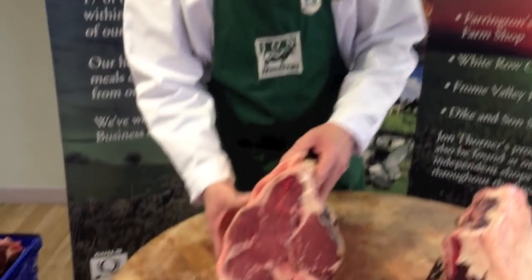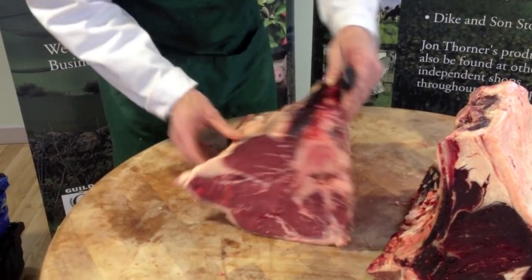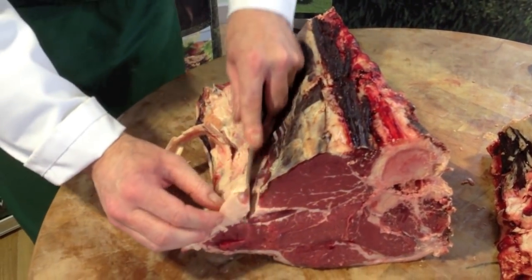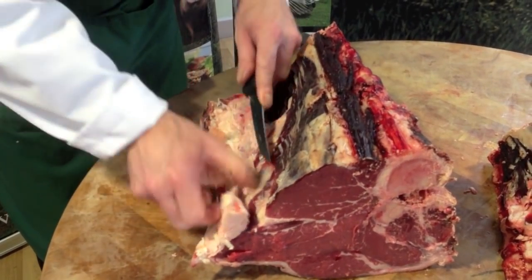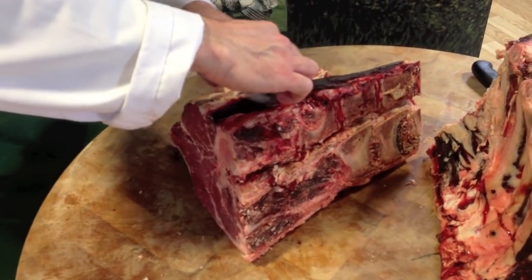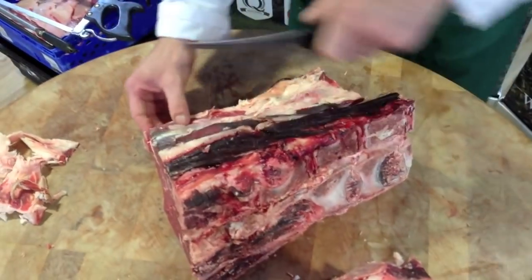Then we have the T-bone — yet again a very popular steak. All I need to do is just trim this, yet again not too much fat removed. As you see, it gives it good flavour and it helps it to cook. You see, if you have to buy all these olive oils and things — it will just cut naturally itself. It is its own beautiful fat. But yet again, ask your butcher; he can cut and trim as much as you prefer.